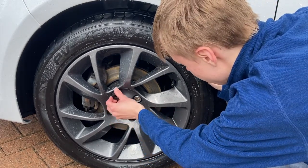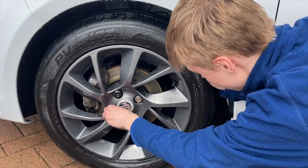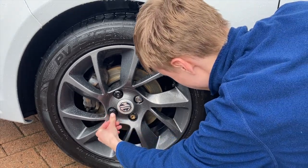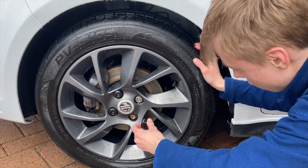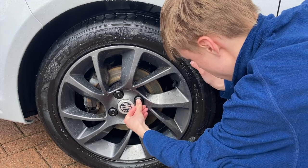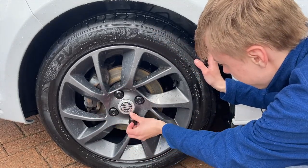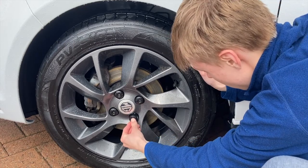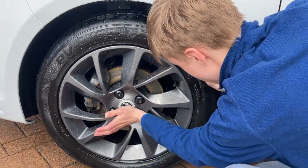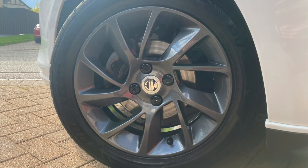Then it's time to pop the freshly painted wheel nut covers back onto the nuts for a perfect finish. Thanks for watching this short video — if you've enjoyed it please remember to like, comment and subscribe for more content coming soon.